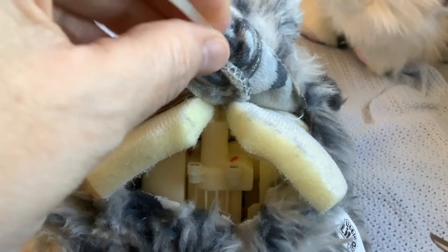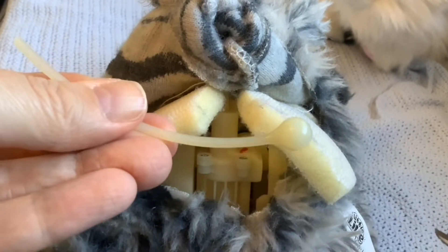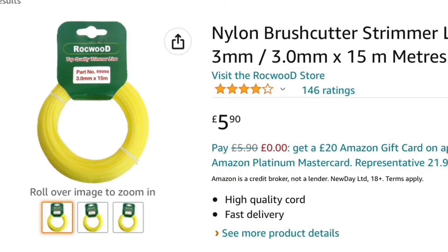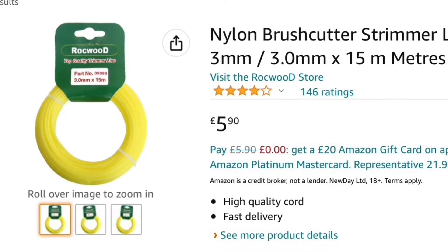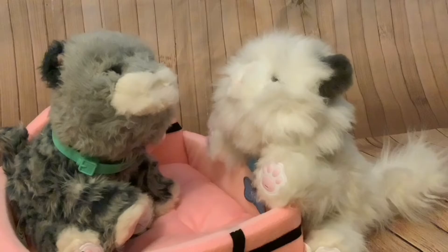I took the full piece of plastic out here so you can see what it looks like. We need to replace this. Paul measured the diameter and it was three millimetres, and Paul suggested getting some strimmer line of the same diameter, and that's what we did.